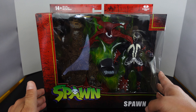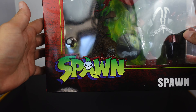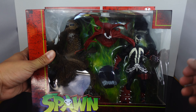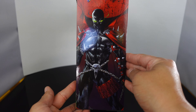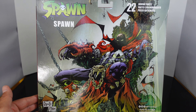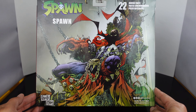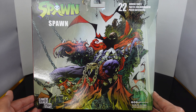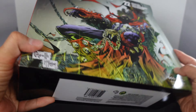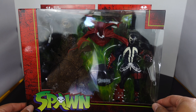The packaging on the new wave has a red background with a little bit of black, and you have the Spawn old-fashioned logo. There's a big open window with the green necroplasm or flames in the back, and then you have really cool artwork of Spawn on the front. On the back — this is so cool — they have artwork of the character on the back. I love that about the new packaging. It's got 22 moving parts. If you're an in-box collector, this is it right here. Let's open this bad boy up and see if this guy is a pickup or a pass.